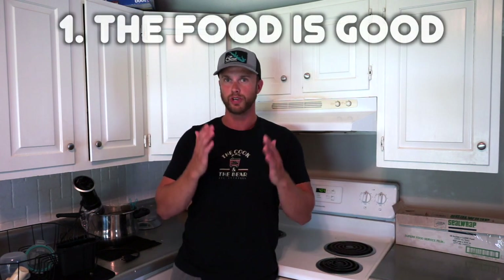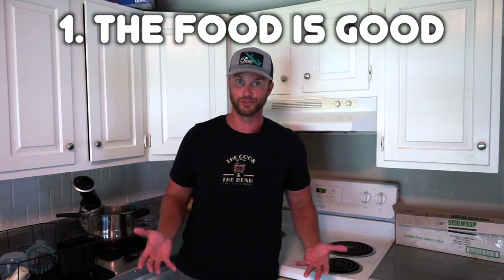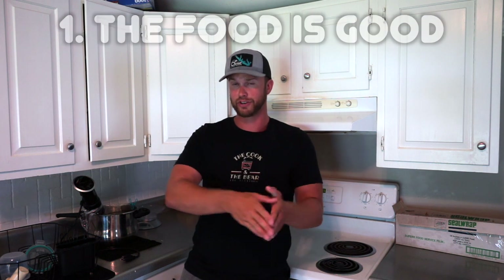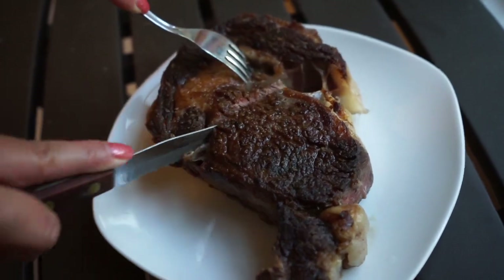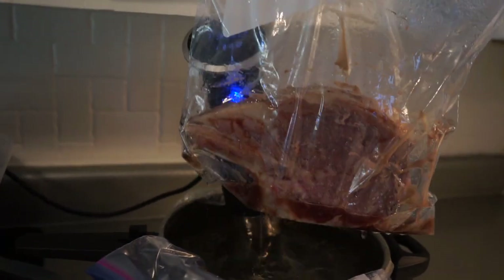The most important thing for me is you get quality results every single time. That really sounds like an infomercial, but it is the truth. Having the ability to dial in the exact temperature you want to cook your food at gives you optimal results — whether that be cooking a steak to medium rare, cooking a chicken breast and preserving moisture, or cooking Brussels sprouts and making sure they're not mushy. I use a sous vide machine every single day and everything turns out so juicy and delicious.